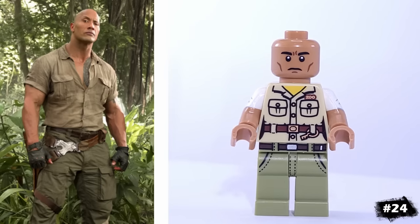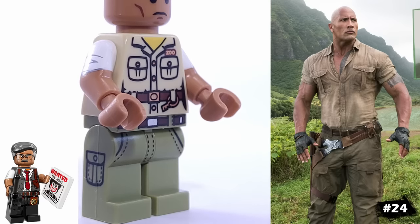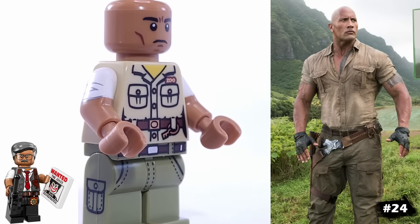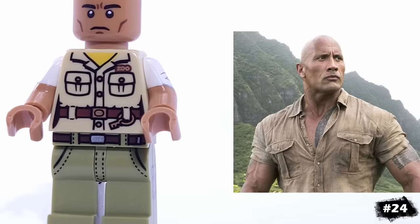Next, we have another entry for The Rock with his appearance in Jumanji. He has the zookeeper's torso, with Commissioner Gordon's short-sleeved arms, as well as the dino hunter's pants, adding up to this being another pretty accurate look for the on-screen version of the character.